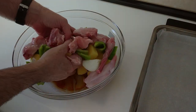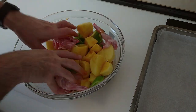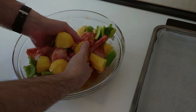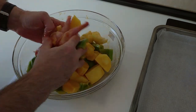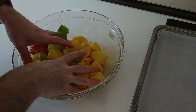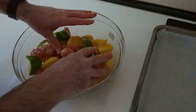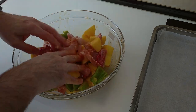Now what we have to do is mix everything together to get it all nicely marinated. If you feel queasy about using your hands, get a pair of latex gloves or do it with a couple of spoons — which is what I usually do. That's it, nicely marinated.